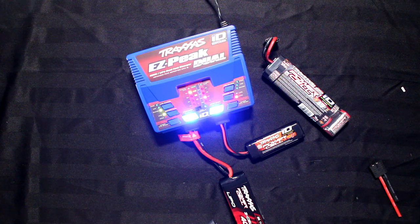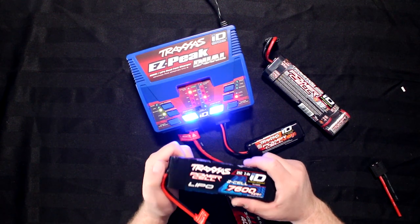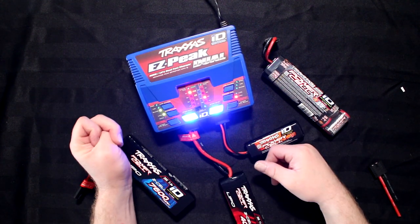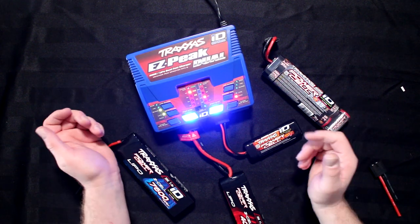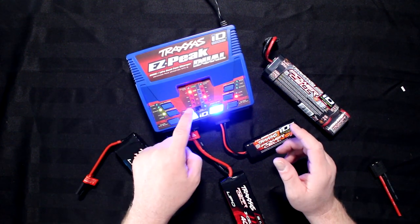It's pretty simple. What Traxxas decided to do with their batteries and their charger is plug and play. Some people ask me what rate should I charge my battery at, or even simply, what kind of battery is this? With Traxxas, you plug them in and basically press start.